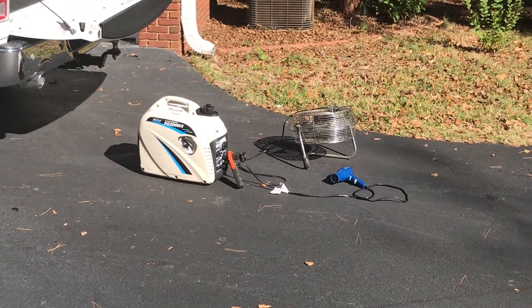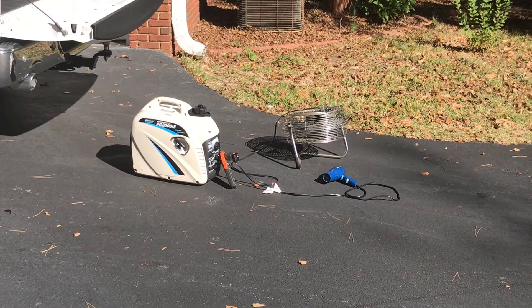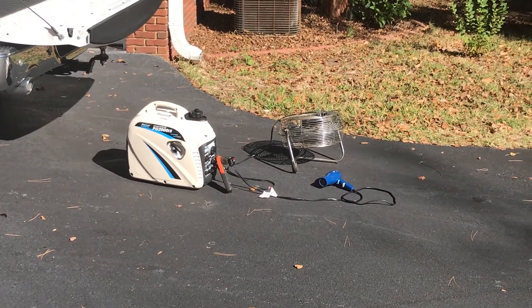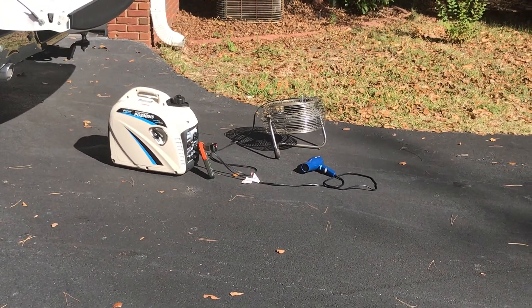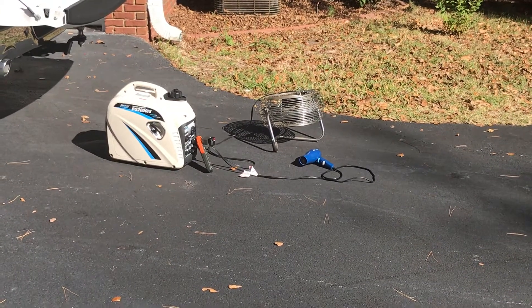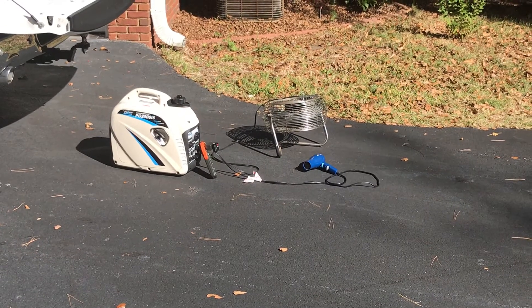Just wanted to show you the little load test and what a really awesome generator this little generator is. I really think it's quieter than all my generators — definitely quieter than the Briggs. I think it's on par with the Honda, but it's an awesome generator. I don't think you'll be dissatisfied, especially because it's half the price of the other generators.